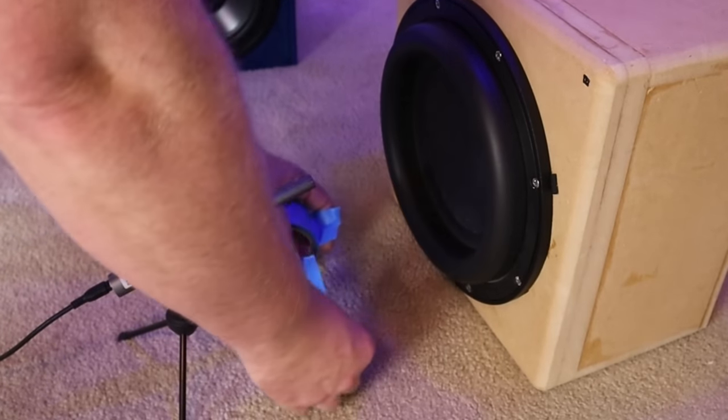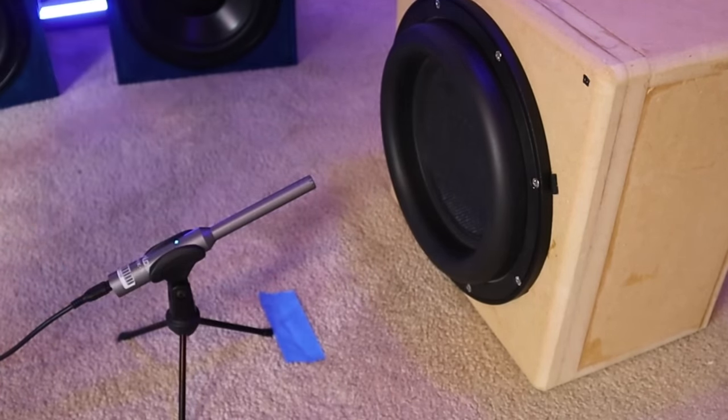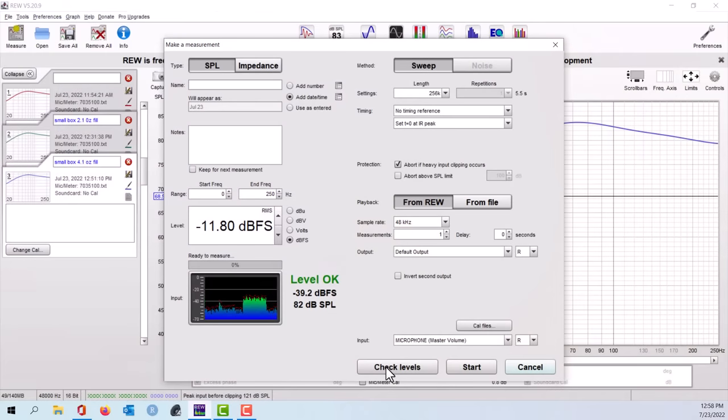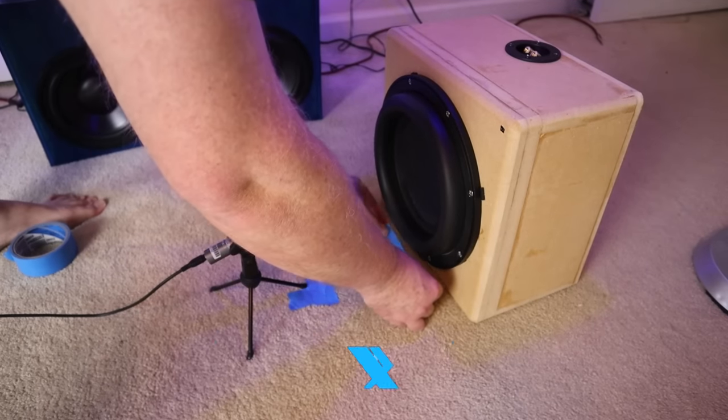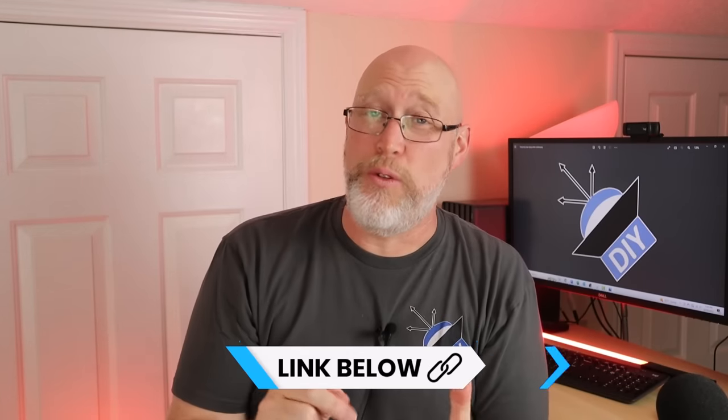The test setup consists of a calibrated measurement microphone, a laptop running Room Equalization Wizard — people abbreviate it REW — a subwoofer in an enclosure, and a small amplifier. I also pulled out my DATS in order to take a few additional measurements. I'll give you links to all of the test equipment down in the video description.